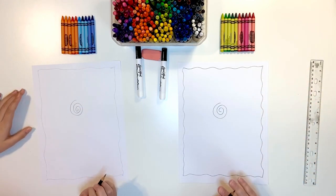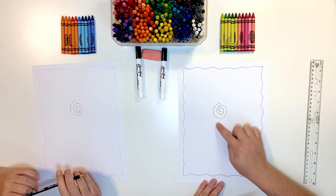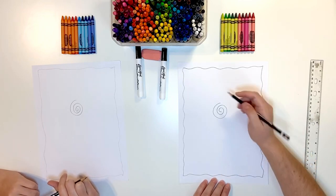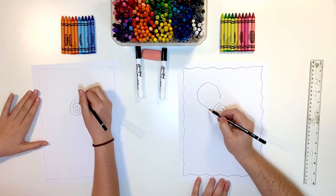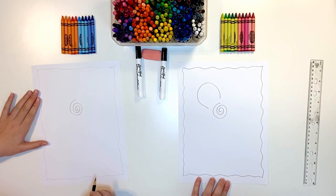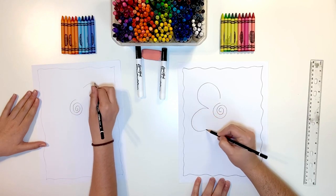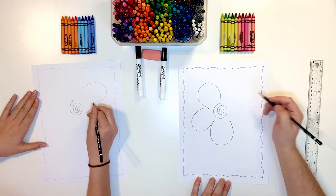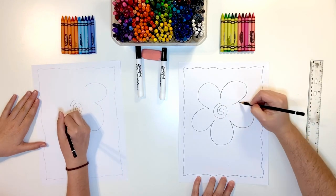Now we're going to do the petals. The petals are going to go around and they're like U's — they look like really, really big U's. So if you do one petal, it's going to look like an upside-down U, and then right here at the end you're going to connect the next one. Like that for one. Yeah, that's perfect. And then do as many as you can fit.